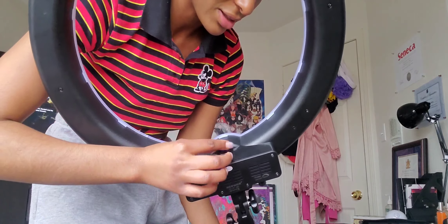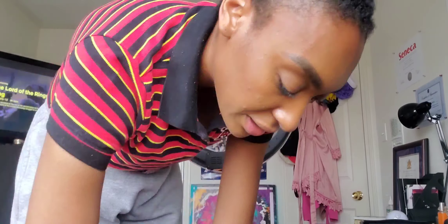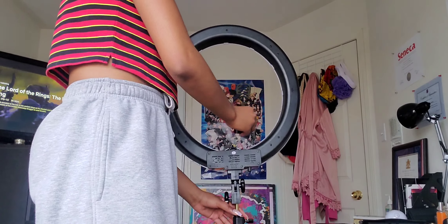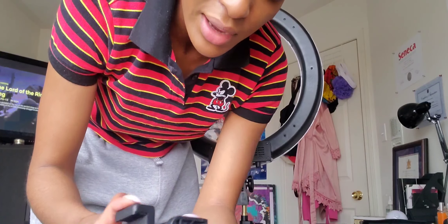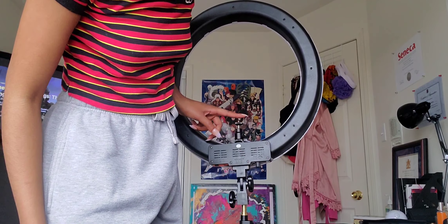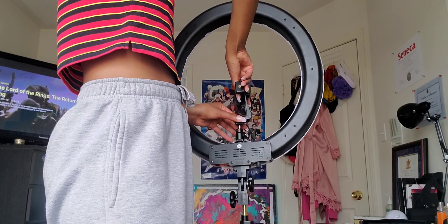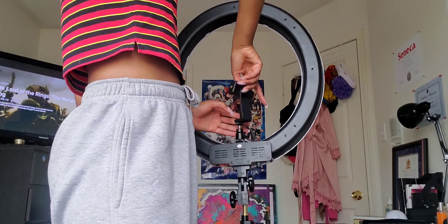I just attached the ring light to the light stand. The only thing I have left to do is plug in the power supply and set up where my phone would go in the ring light. I've seen some people separate this part here — just screw off the bottom — because it looks like it's a little easier to assemble it like that. And as you can see, this kind of has like a square bottom.